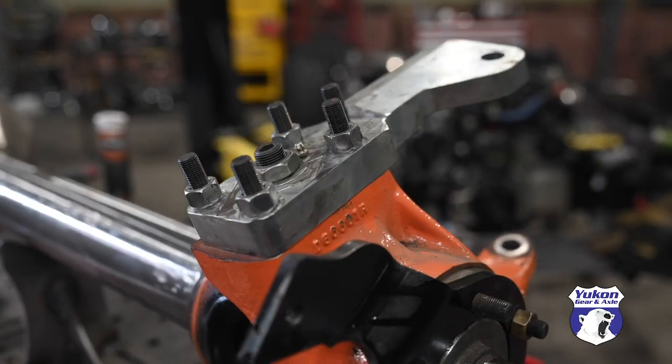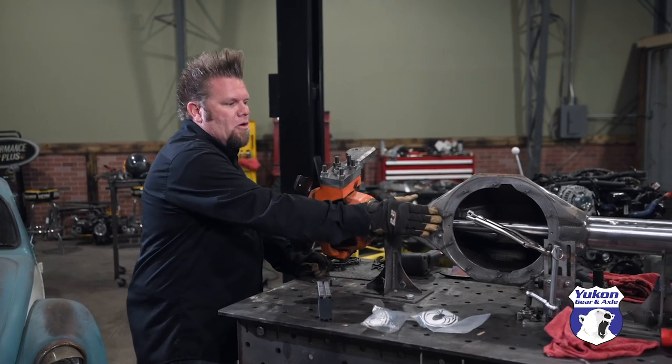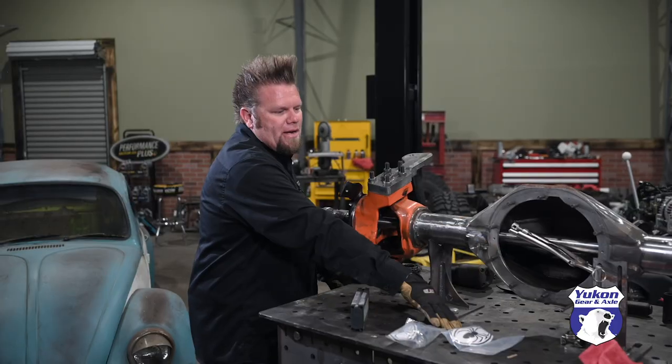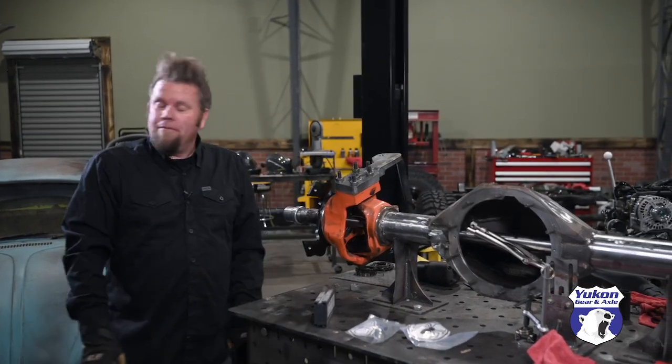The knuckles I'm kicking back 17 degrees of positive caster. That means when I put it in the vehicle, the pinion will rotate up 10 degrees and these will have 7 degrees of positive caster. It's easier to set it up straight up and down with the table and bracket. For these knuckles, I like to root them in with the TIG and then do a cover pass with the MIG.